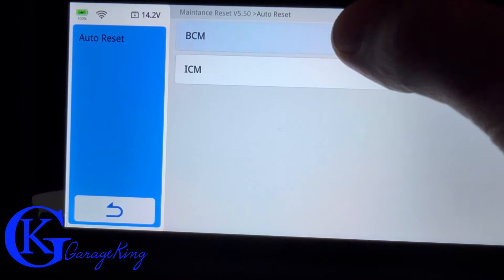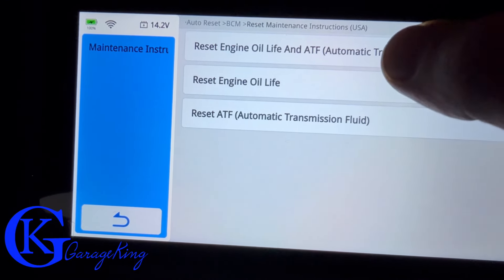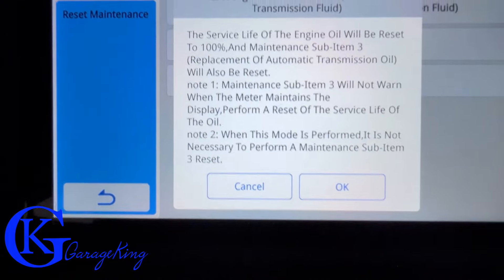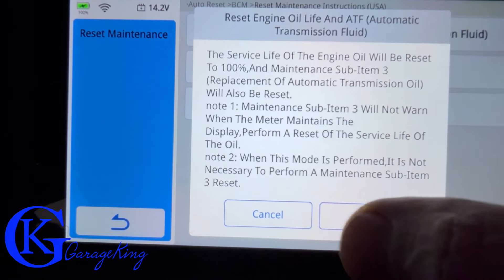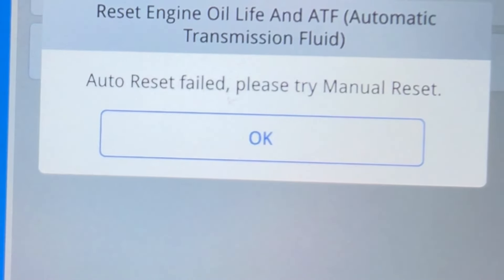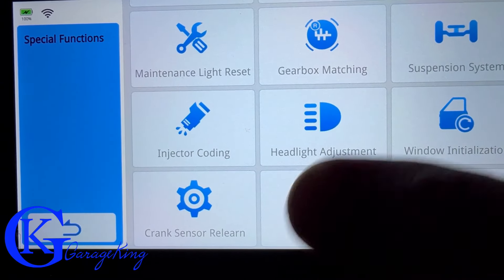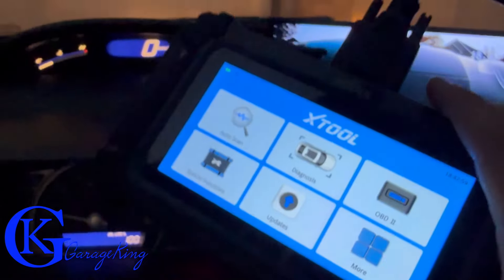Let's try the oil reset. Under Maintenance, I'm hitting 'Reset Oil Life.' On a Honda, this really has to be done through the buttons to the left of the steering wheel, but I'm curious what the scanner will do. And there it is: 'Auto reset failed — please try manual reset.' Just what I thought. This is an 8th-gen 2006 Honda, so there's not a lot you can reset on it with a scanner.